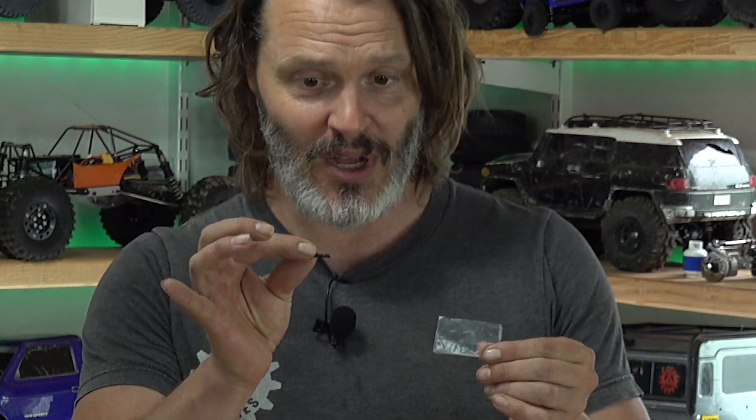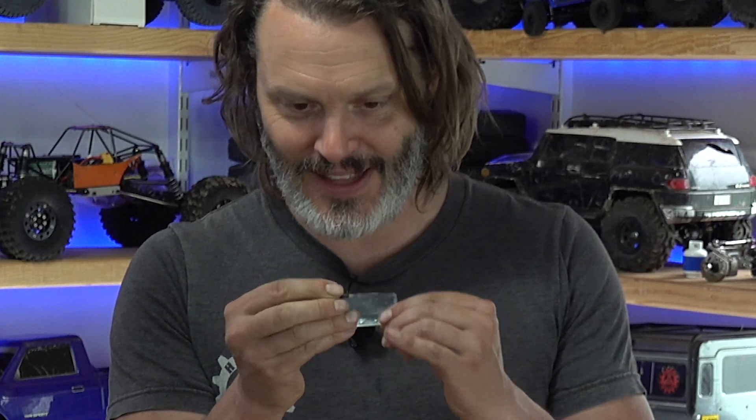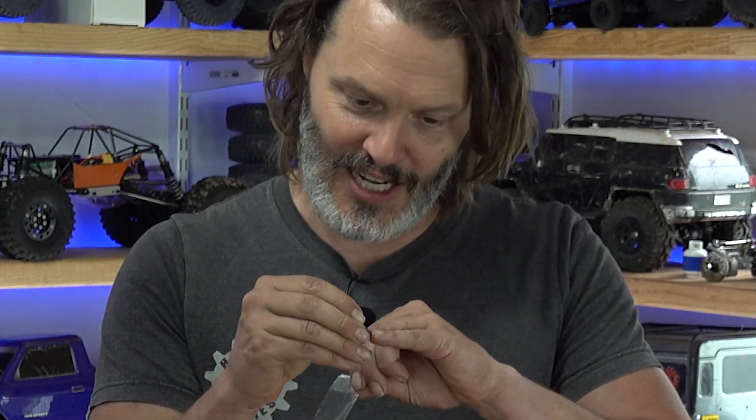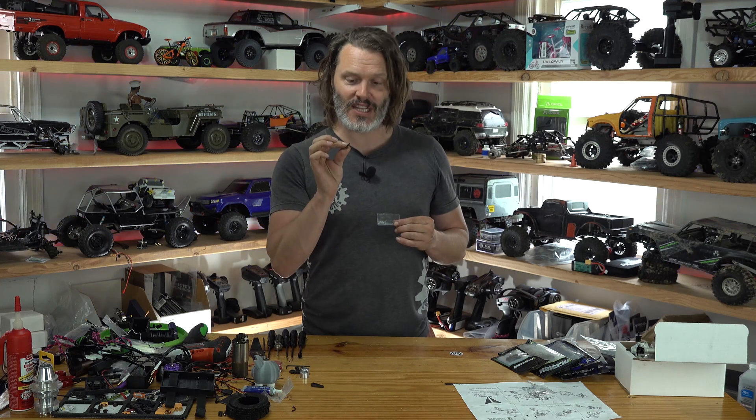I also put a drop on this screw and it's definitely cured — it's hard. We have Loctite smeared all over this screw and it's actually cured. I'm not going to be able to thread it into anything the way it cured. I should have been more cautious about that, but out in the open air — aerobic conditions — it still cured when it was in contact with the metal.